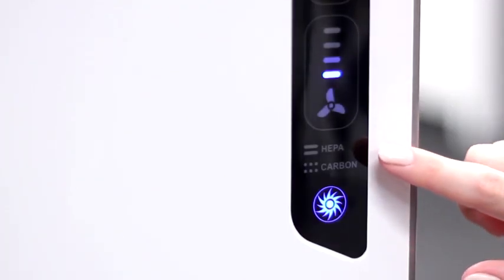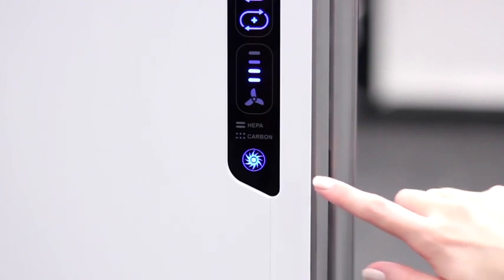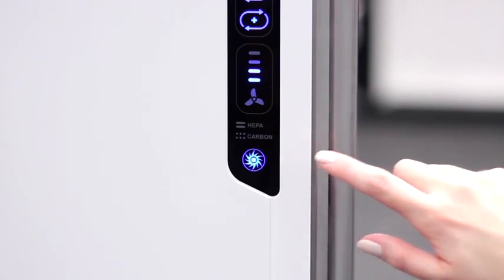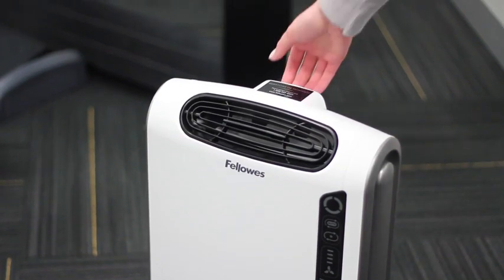The true HEPA and carbon filter change indicators let you know when it is time to replace your filters by simply changing from amber to red. The plasma true icon indicates that the ionized field is working to help safely remove airborne pollutants. Finally, the Fellowes Aramax air purifiers also have a built-in handle for easy portability.